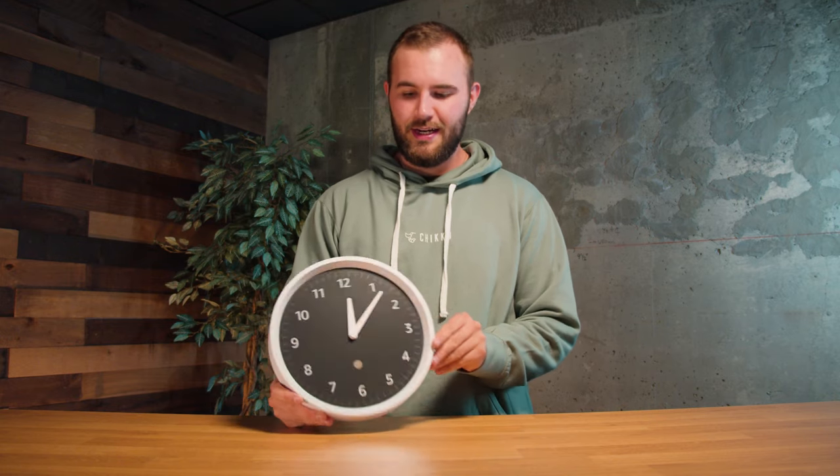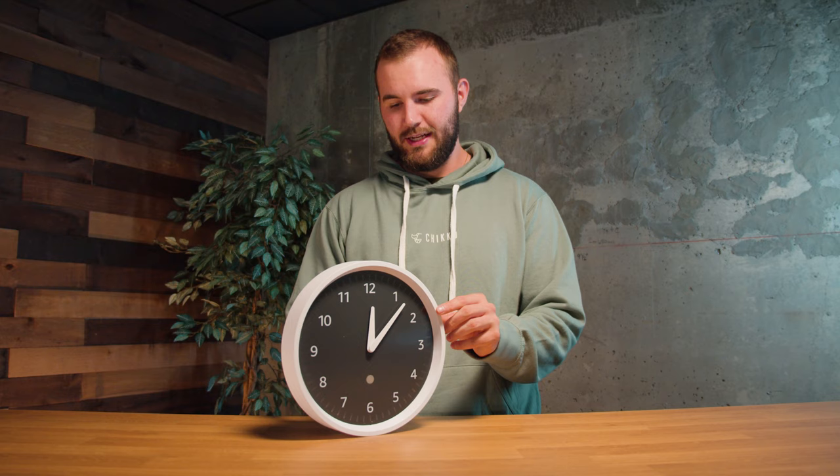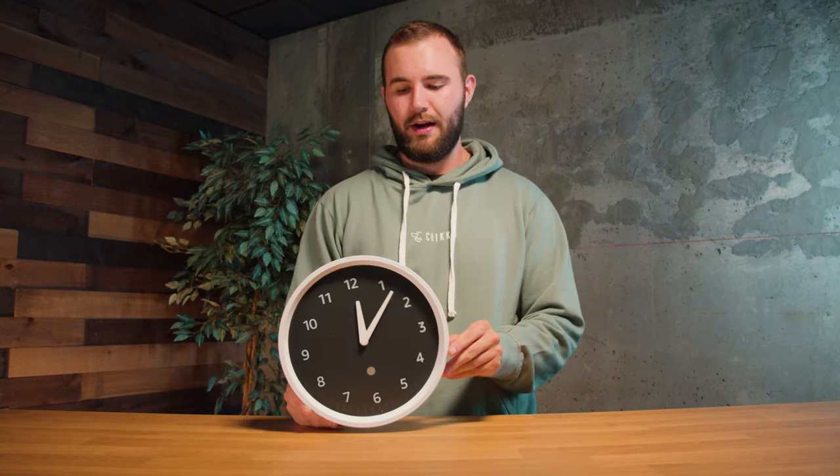You can literally just use this as a normal clock — it does have an hour hand and a minute hand, but no second hand. To charge the clock and run the motion on it, it uses four AA batteries which are included as Amazon Basics batteries. So you could literally just use it like a normal clock, but it's from Amazon and it does work with Echo.